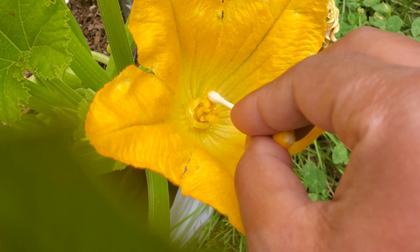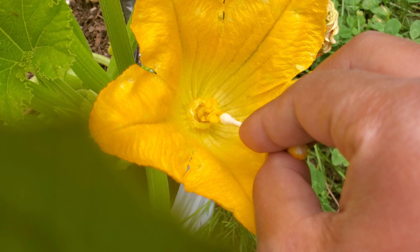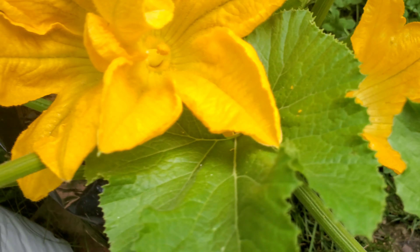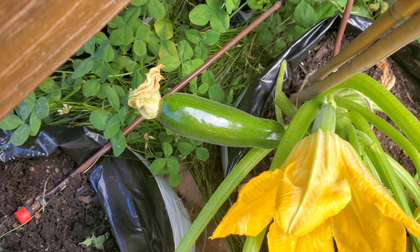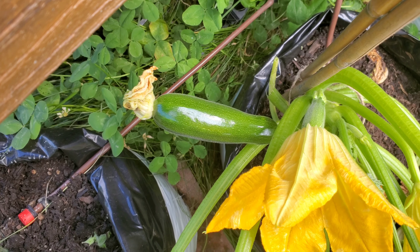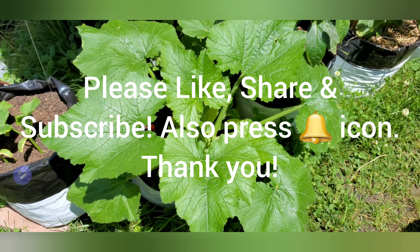Make sure you deposit pollen on it — do it for about seven seconds or so. That way you leave a good amount of pollen on it, and that's how you pollinate it. Then a few days later — two to three days — you will see a zucchini growing. Hopefully you will enjoy it, so please like, share, and subscribe to our channel. Thank you!